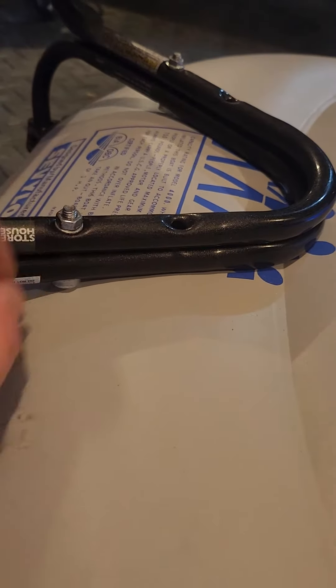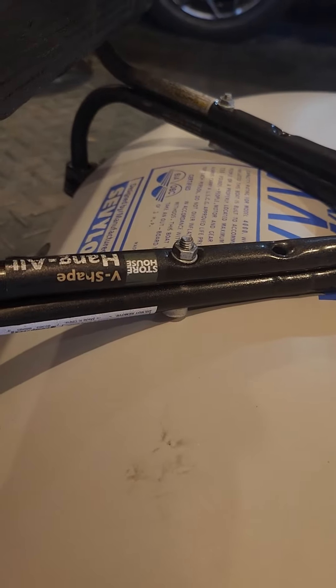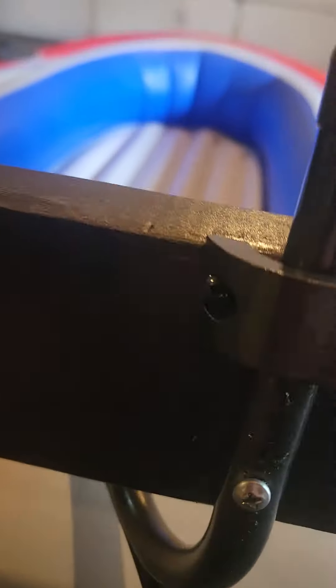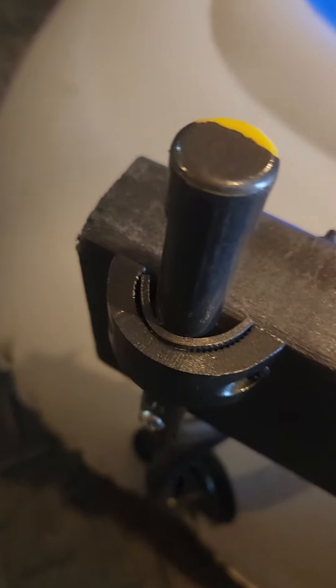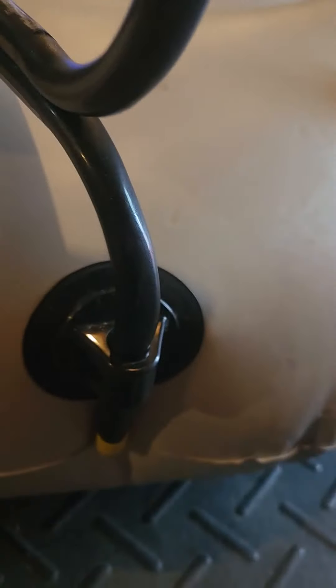I joined them together with some galvanized bolt and nut, and then I put a C-clamp to secure it to the actual mount with some rubber as a buffer there. Then I drilled one more hole through the back all the way into the wood. Super secure. I had to bend the metal a couple different directions.